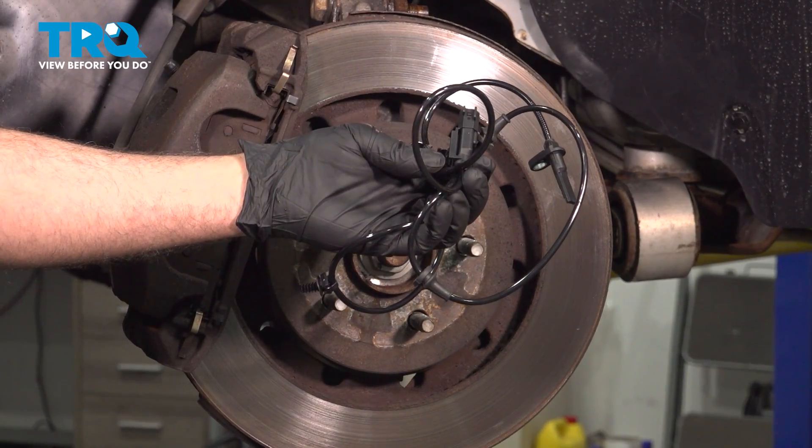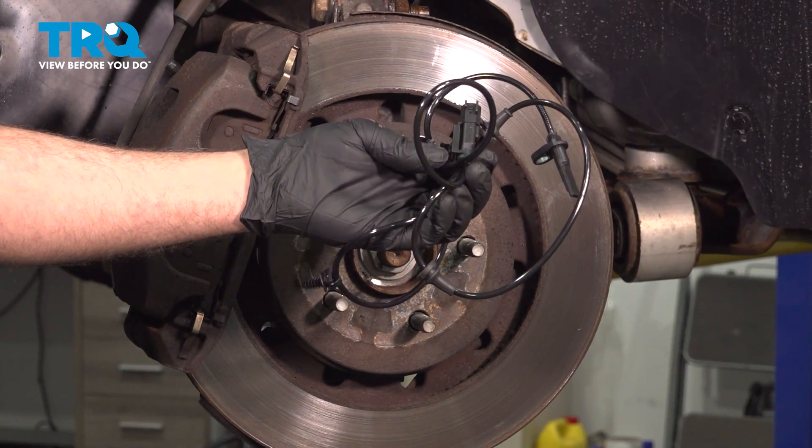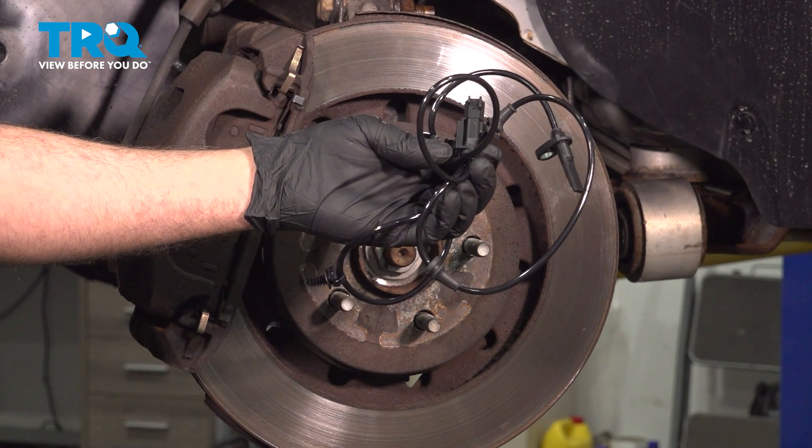In this video, we're going to show you how to install the ABS speed sensor on your Ford Explorer, located on the driver's side front wheel.